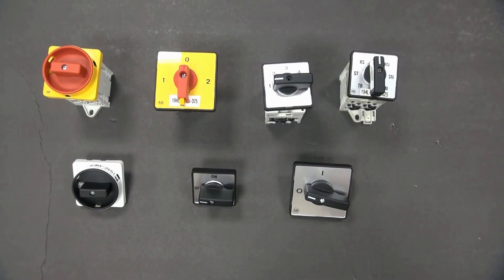Hello, thank you for joining us at Rockwell Automation. Today we're going to discuss the 194L family of load switches, which I prefer to call cam switches.